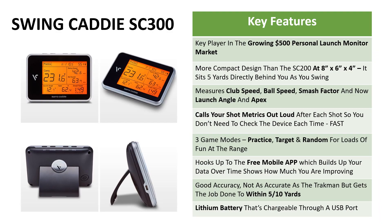The SC300 is a key player in the growing $500 personal launch monitor market. It's got a more compact design than the SC200 at 8x6x4 inches, and it still sits 5 yards directly behind you as you swing. It measures your club speed, ball speed, smash factor, and now includes launch angle and apex. It calls your shot metrics out loud after each shot so you don't need to pick up the device to check, and it's also much faster than the SC200.